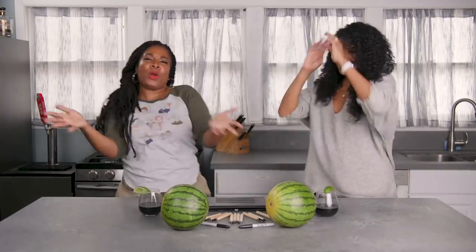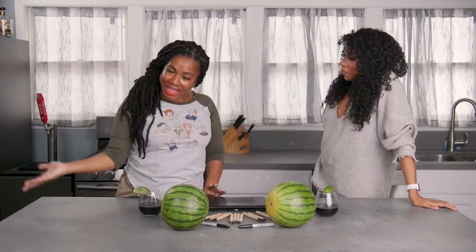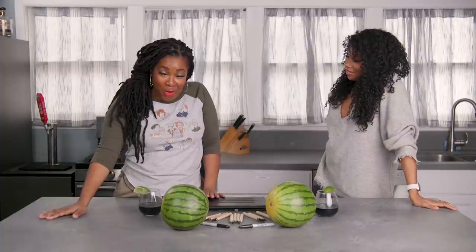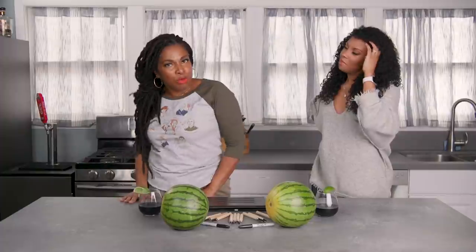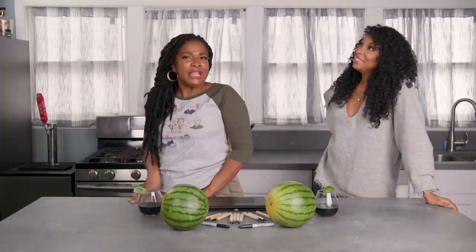Welcome back to Crafts and Cocktails. I am That Chick Angel, and I am here with a very, very special guest. She is a producer, a director, an editor, a creator. Ladies and gentlemen, welcome Cody Oliver. Hello, Angel. Hello, people.